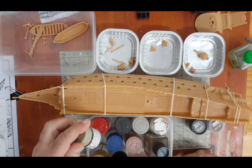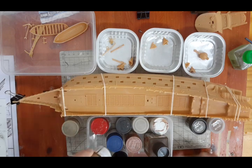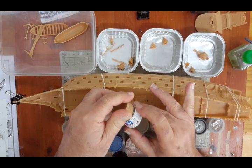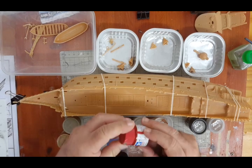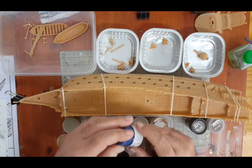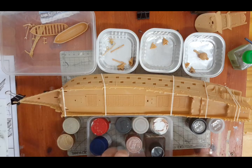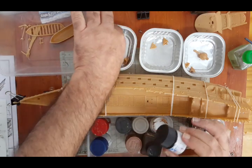For highlights, Titanium Gold X31. The main color for the gold is going to be X12 Gold Leaf. I've got red as well for the detailing — XF7. And blue for the detailing on the sides of the ship — XF8.